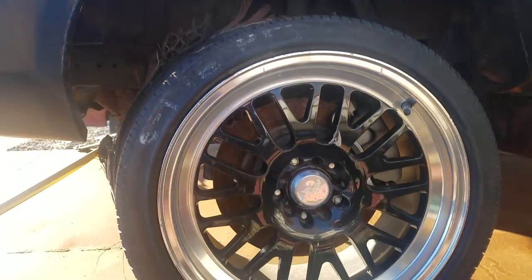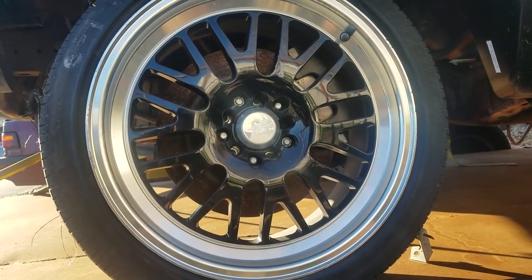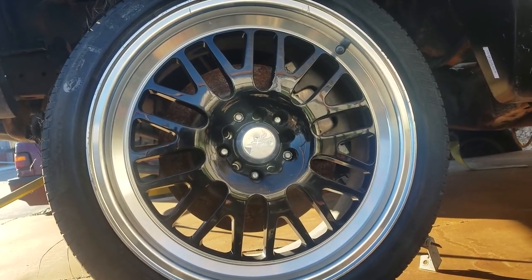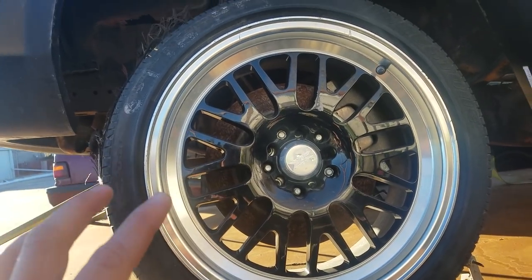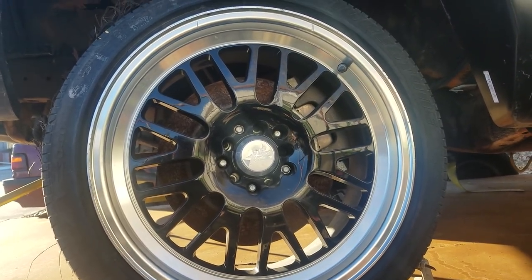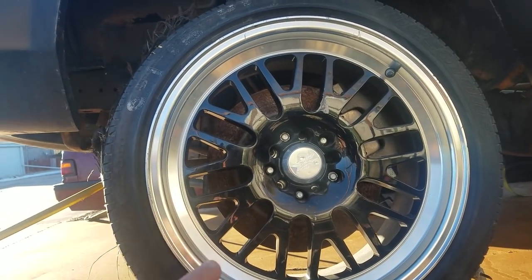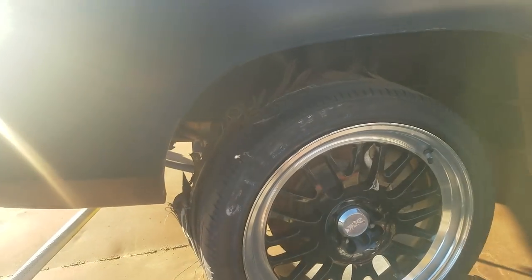The hub bore diameter is 70.5 millimeters on a Ford and 71.5 millimeters on a Dodge, so you will have to either turn down your hub bore a little bit or open up the rotors themselves in order for them to fit snugly. You're only moving half a millimeter of material — it's very simple and nobody's ever had issues with it. You will also need longer wheel studs; Moser sells them for $25 as of this video.